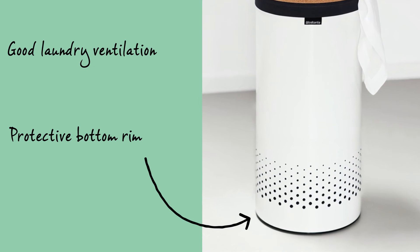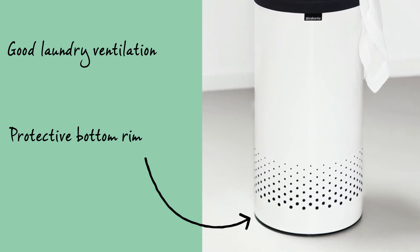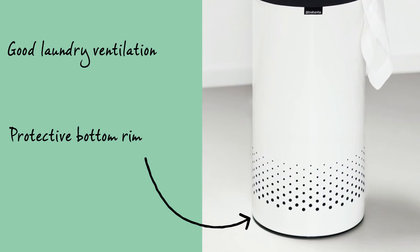The ventilation holes at the bottom will prevent the laundry from suffocating, and the plastic bottom edge serves to protect the floor.